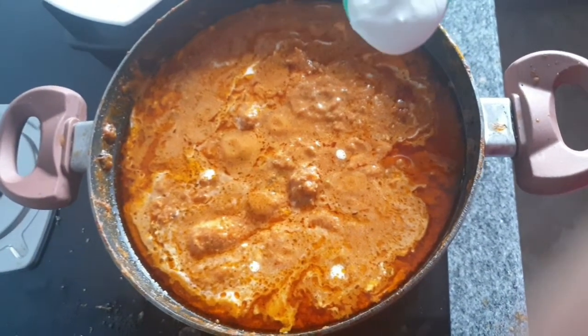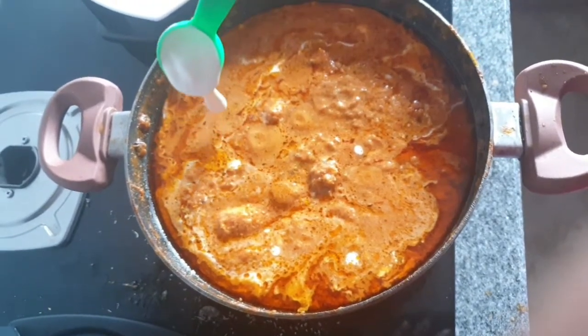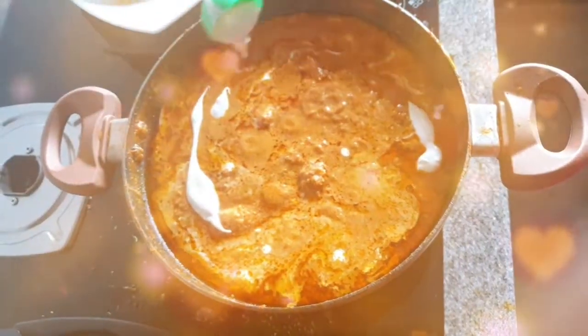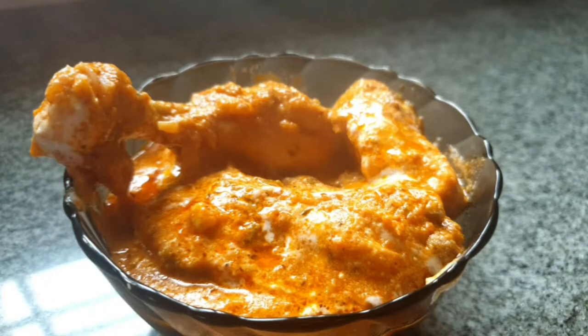That's it — your butter chicken is ready! Switch off the flame and garnish with some fresh cream. Enjoy this recipe, it's heavenly, trust me. Have it with roti or even ghee rice. God bless you all and I will see you next time in my other videos — until then, take care!